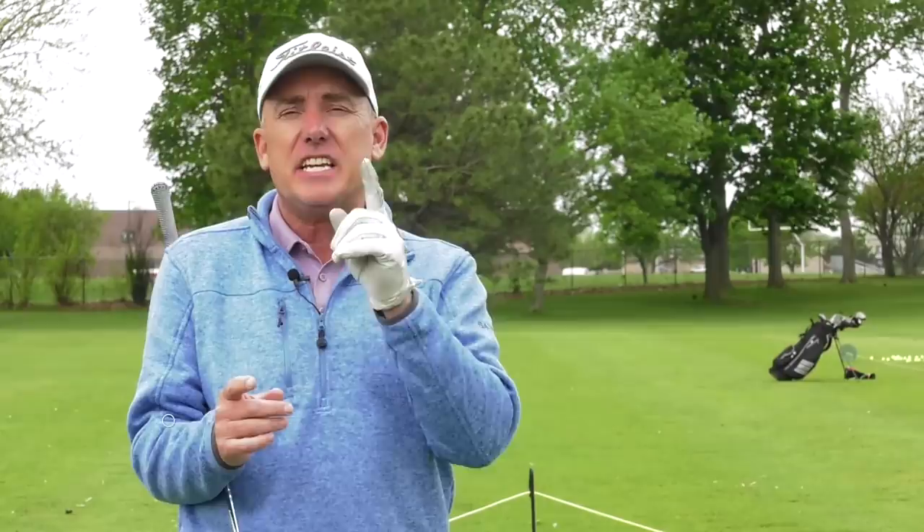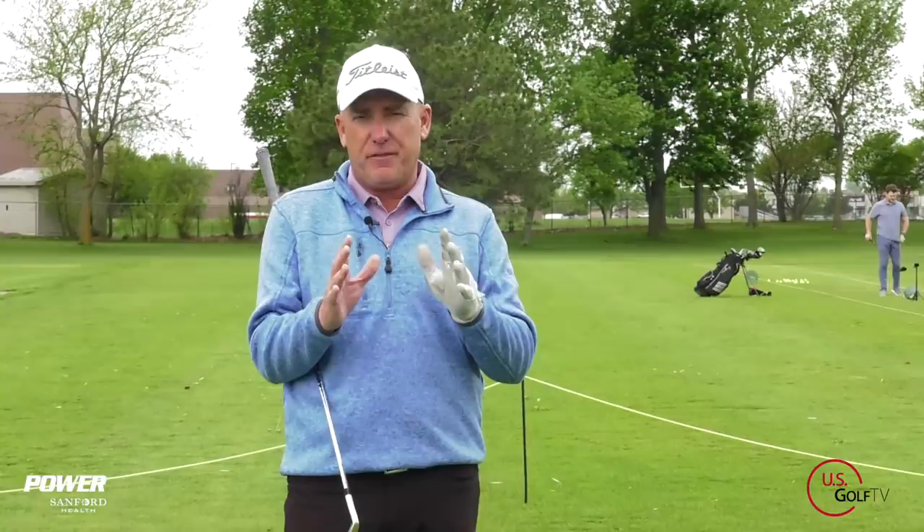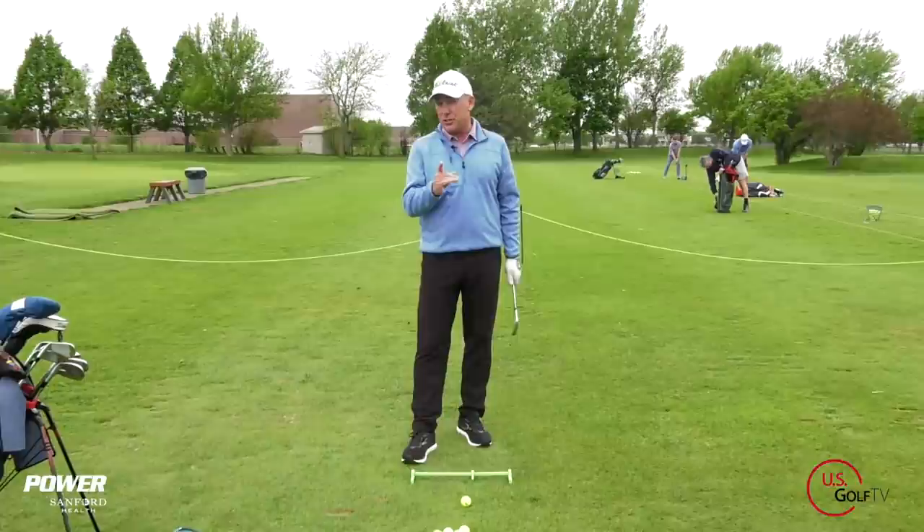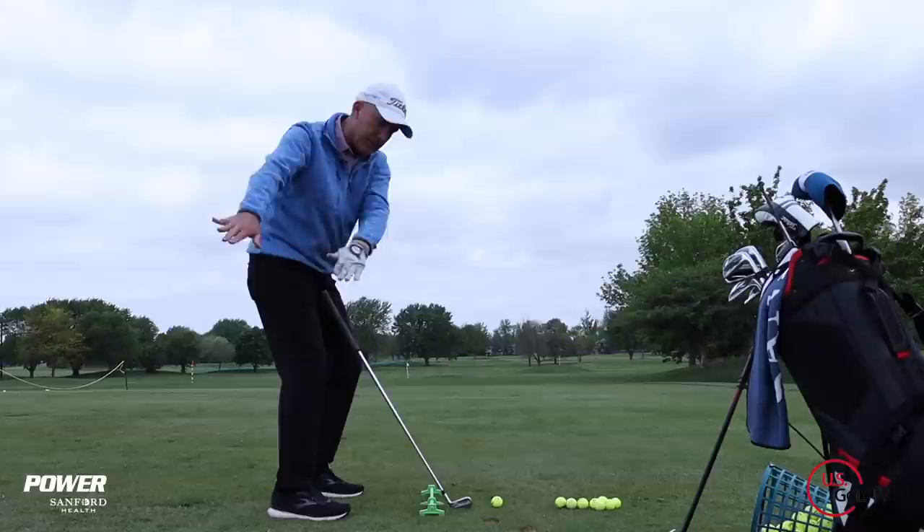Most people try to fix their slice by changing their golf swing, but the easiest way to do it is to get the ball in the right spot. I'm PGA teaching professional Todd Kolb, Director of Instruction for US Golf TV and the Sanford Power Golf Academy. The vast majority of golfers that come to my lesson tee slice the golf ball and immediately want to start working on their swing, but as a skilled instructor, the first thing I'm looking at is ball position.